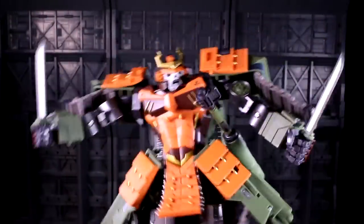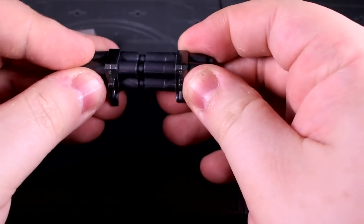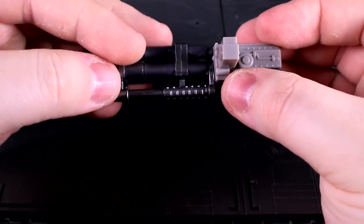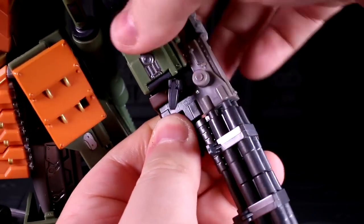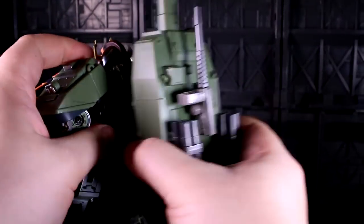The two missile pods and machine gun on the turret can all pop off and connect together to form the TEPPO gun. It provides Susano with some pleasing ranged kaboom, and tabs into his hand the same way as his tanto blades. I love how all of his weaponry can end up stored in his removable backpack — there's something fun and GI Joe about that.